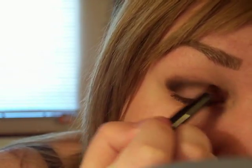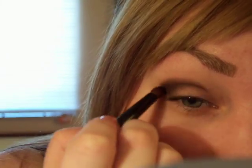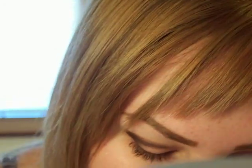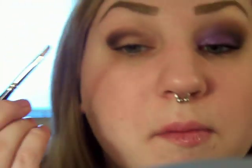Take it down onto the lid a little bit — it doesn't have to be perfect. Then I'm going to take violet pigment and my quarter-of-an-inch low Cornell brush, dip it into mixing medium and then into violet. Don't want it too wet — squeeze out the bristles, just like that — and I'm going to put that on my lid.